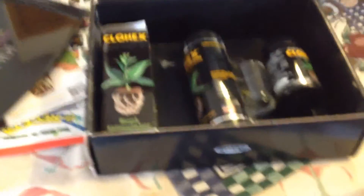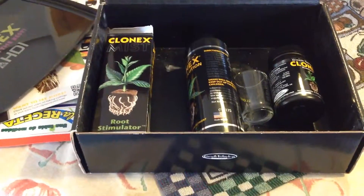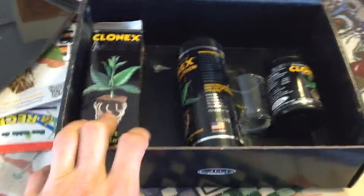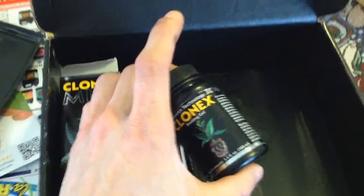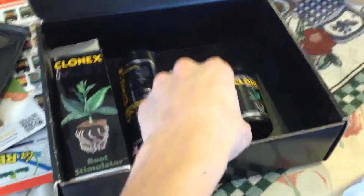Clonex is a little more expensive than other brands, but it is well worth the money. I've used RootTech and one other brand — maybe five out of every ten plants would end up with roots, and the rest would die. With Clonex, nine or ten plants out of every ten would end up with roots. They give you a little shot glass because with the big jug you don't want to expose it to too much air or contaminate it. You take it out, put it in the shot glass, dip your clone in the gel, then put it in your Rockwell cube or grow plug and into your humidity dome.